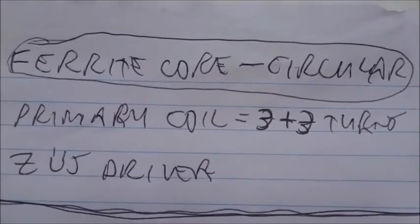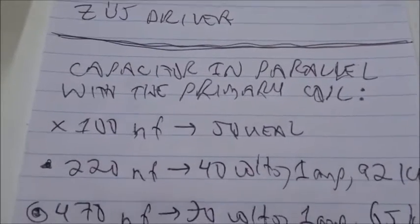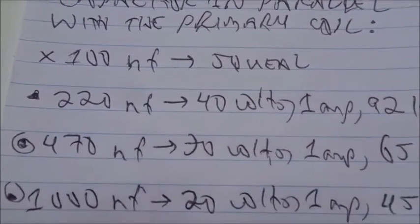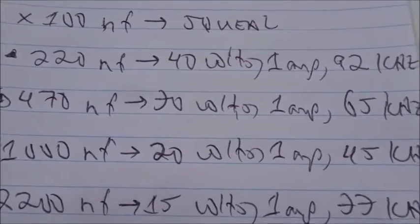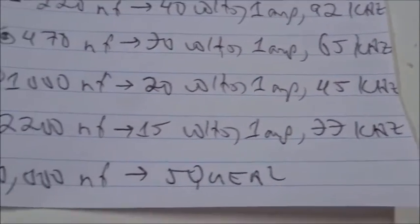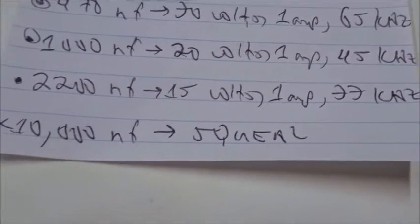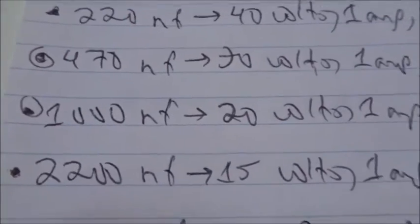Let's summarize the properties of the closed circular ferrite. Primary coil: three plus three turns, ZVS driver. Capacitor in parallel with primary coil: 100 nanofarads — squealed, no good; 220 nanofarads: 40 volts, 92 kilohertz; 470 nanofarads: 30 volts, 65 kilohertz; 1,000 nanofarads: 20 volts, 1 amp, 45 kilohertz; 2,200 nanofarads: 15 volts, 1 amp, 33 kilohertz; 10,000 nanofarads — squeal. Currently using a 1,000 nanofarad capacitor: 20 volts, 1 amp, 45 kilohertz.